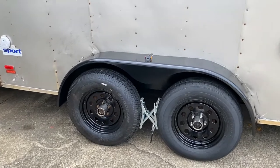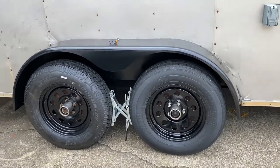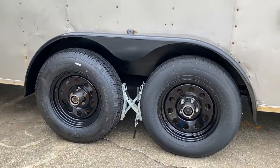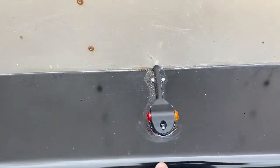In the last video, I sanded and painted the fenders and installed them on the trailer. I also painted the wheels. In this video, you can see right here where I installed the wheels on the trailer, and I installed these lights right here.